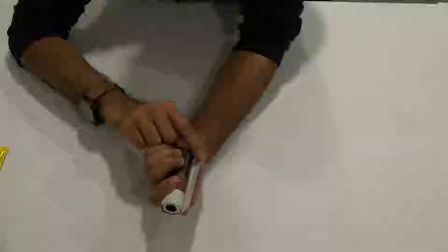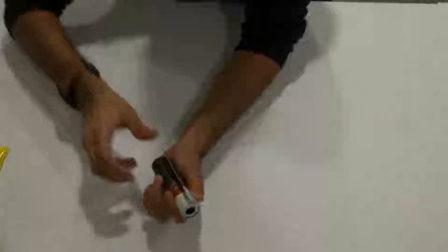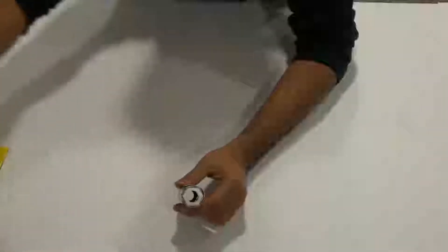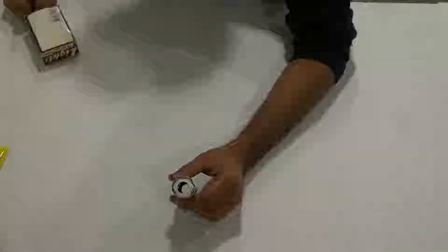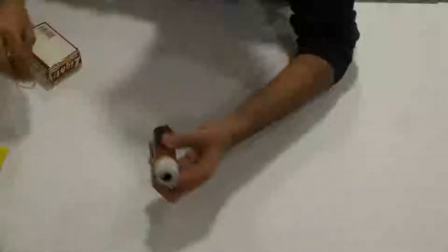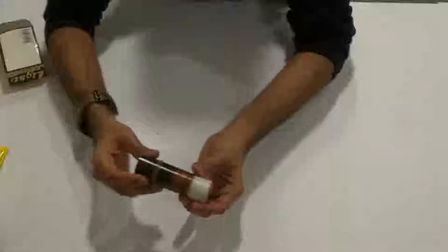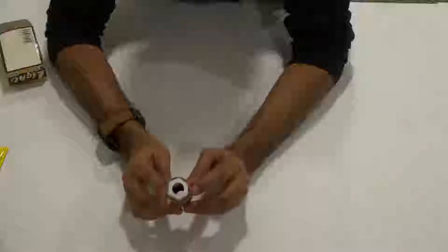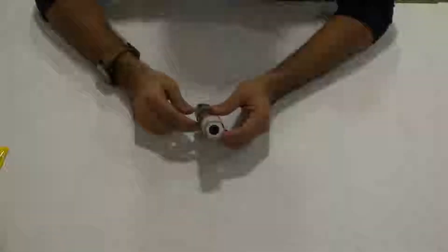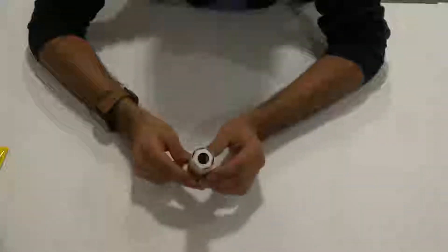You'll notice there's a free edge that does not stick at the end — we'll come to that later. For now, get a bunch of rubber bands and wrap them around the tube to let it dry. After the rubber bands are placed, keep it aside until dry, then remove them, apply glue to the last free edge, and complete the cylinder.